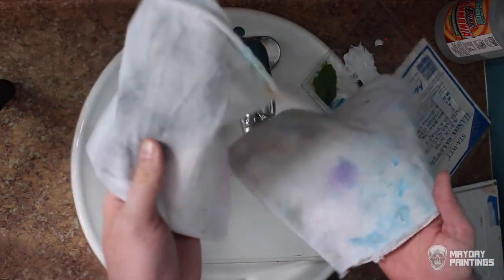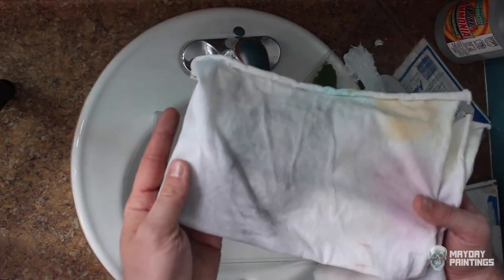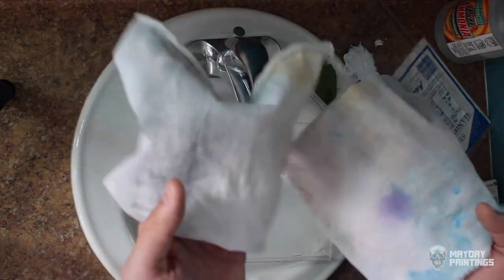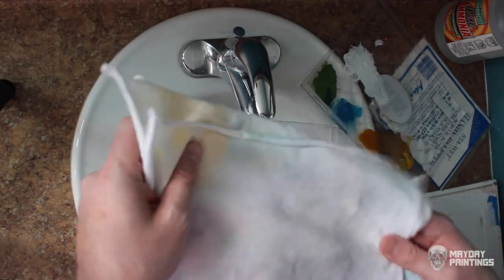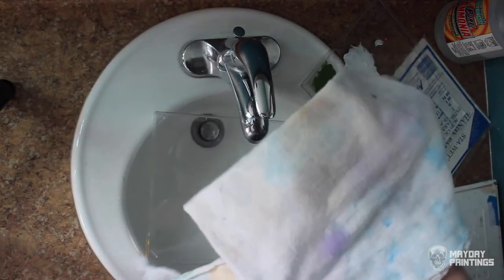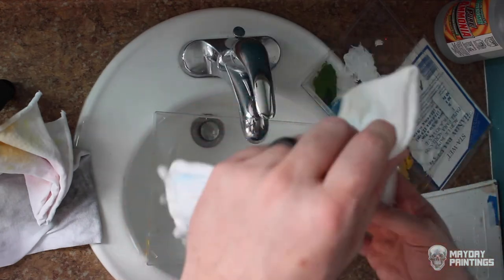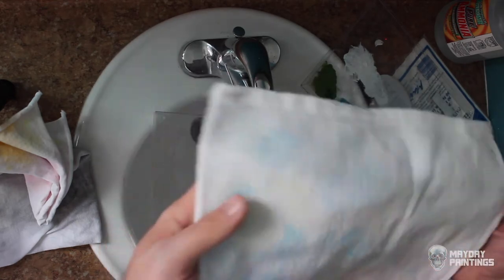What I like to use for all my stay-wet palettes is just a white piece of cloth. You can either use a t-shirt or a tea towel cloth — this is like a thin dish cloth. Neither of these are very expensive. You can get a super huge 3X t-shirt at Michael's for like three or four dollars. I actually prefer the tea towel cloth because I think it stays moist a little longer than the t-shirt.